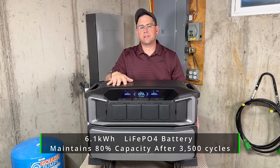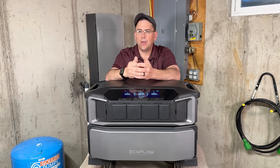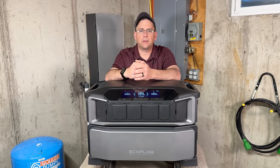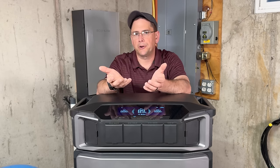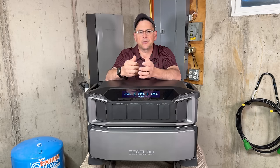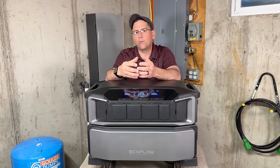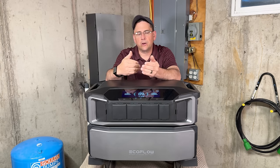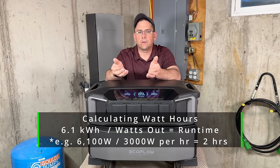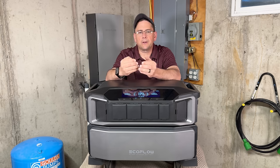Each one of these batteries is rated at 6,100 watt hours. For those new to the solar and power station game, a lot of people don't know the difference between watts and watt hours. Think of wattage as the actual power you're using — like a 100-watt light bulb. Watt hours is the actual capacity inside the battery over a one-hour period. If you take 3,000 watts over an hour, that battery is going to last about two hours. You can do the math from that point to figure out what it's going to take.